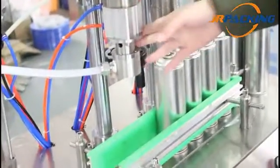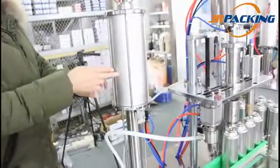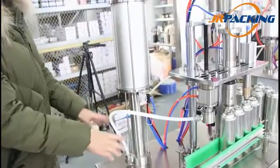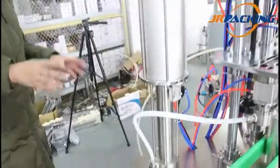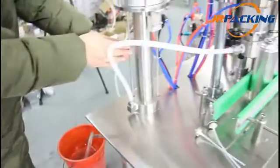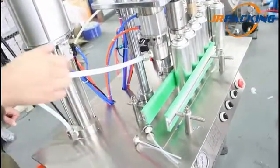Let's look at the liquid filling part. Besides the liquid filling head, there is a liquid metering cylinder. The upper cylinder is a piston; the lower one contains the liquid material. By self-suction, the materials are sucked up directly from the liquid barrel to the lower cylinder. Then, through the pipe, the material is filled into the aerosol cans.